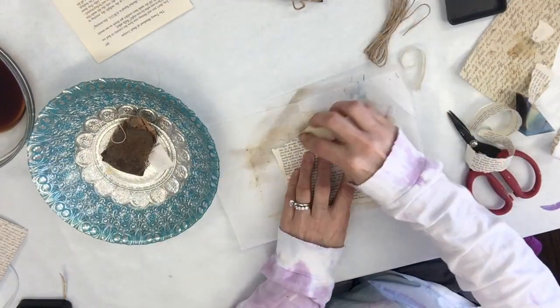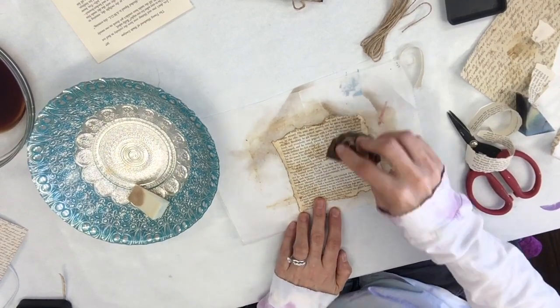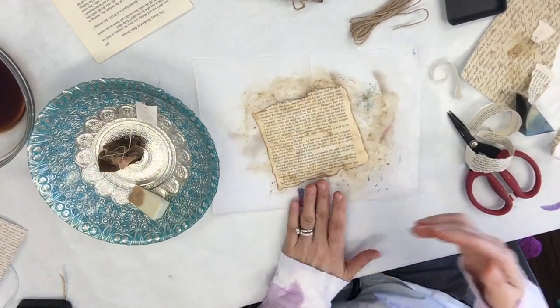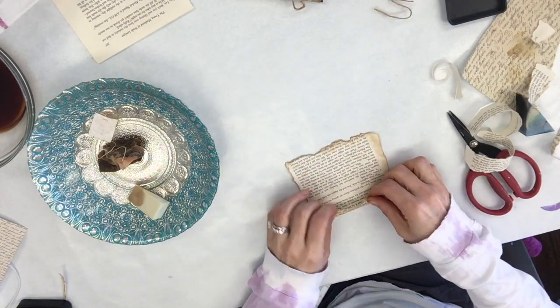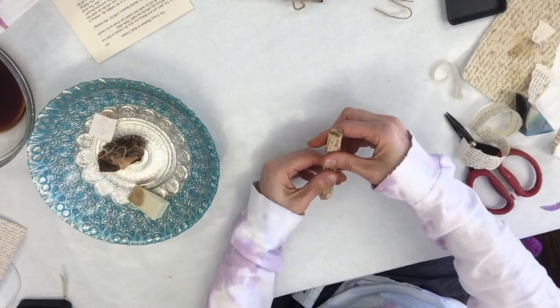Lastly, we do a sheet of book paper. This time I'm going in directly with the soaked tea bag — I didn't even bother with the sponge. This really soaks it up amazingly because book paper is very porous.